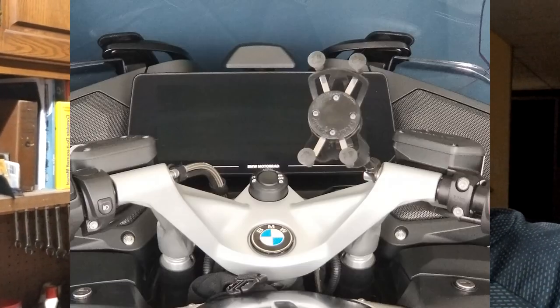I've got a new BMW R1250RT, the 2021 version. As most of you know that I own this bike, there's really nowhere to put any kind of RAM mount stuff because of the shape of the handlebars. I'll insert a picture of the handlebars while we're talking here so you get an idea of what I'm talking about.